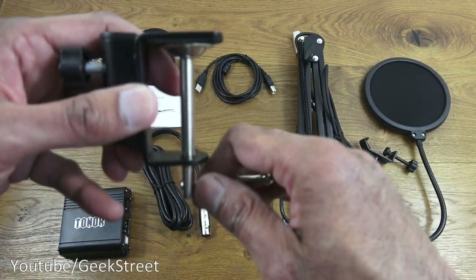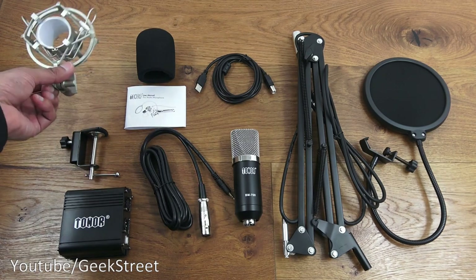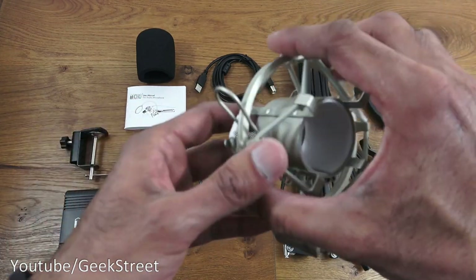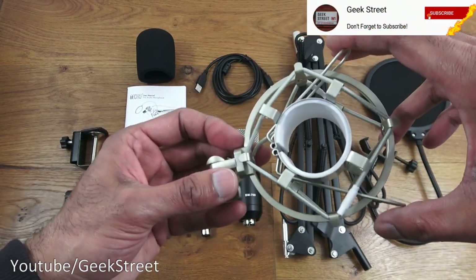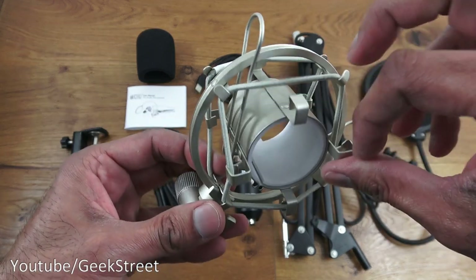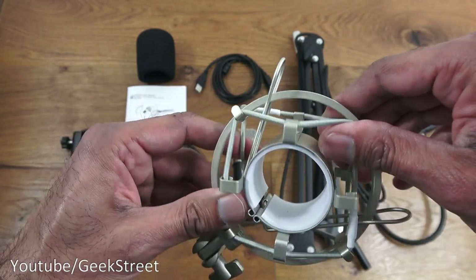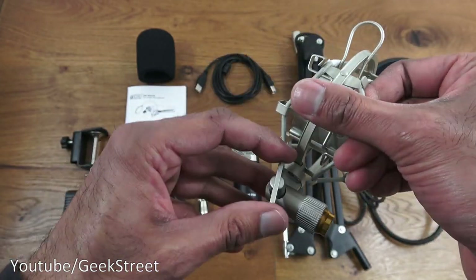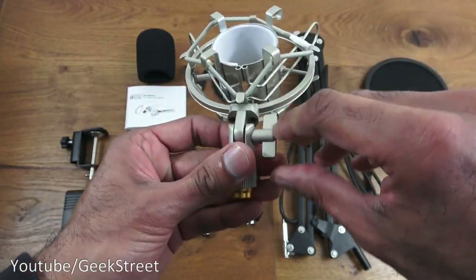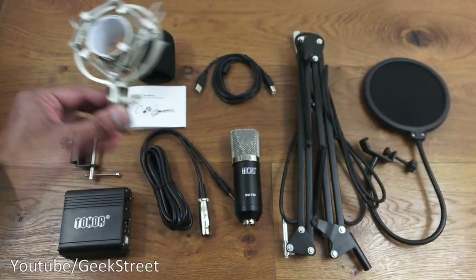The next thing to show is the actual shock mount. Build quality of this is quite good — all metal as well. If I hold on to the clamps, it opens up and you can put the microphone through there — it's elasticated at the sides. There's another locking mechanism so you can adjust it and lock it into position so it doesn't come out of place. Good build quality overall.